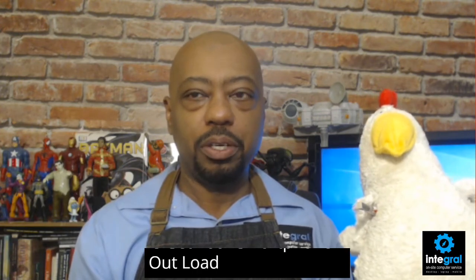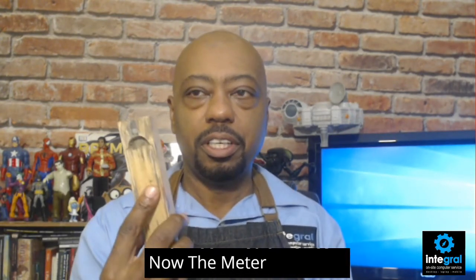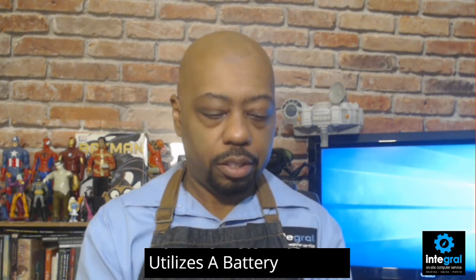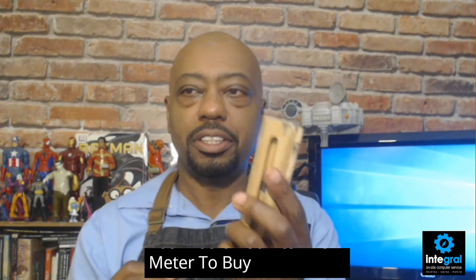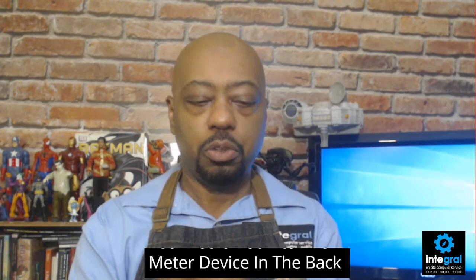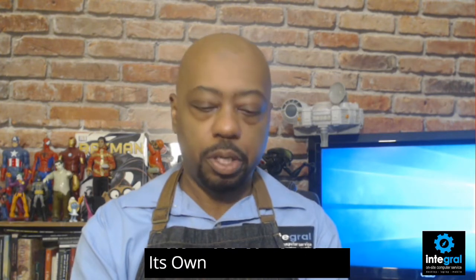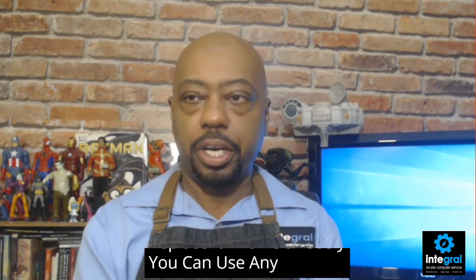The Meater Plus uses a AAA battery, which you put into the back of the Meater device. Let's go ahead and put that battery in there. The Meater does come with its own AAA battery, but if you ever have to replace it, you can use any brand of AAA battery.